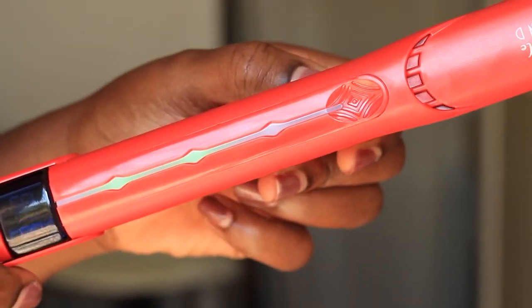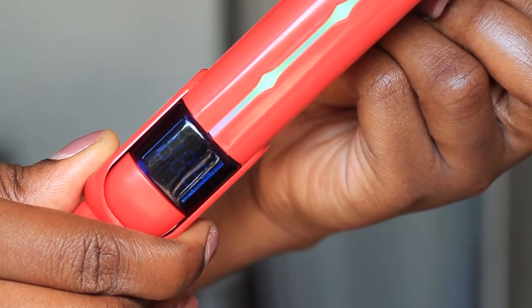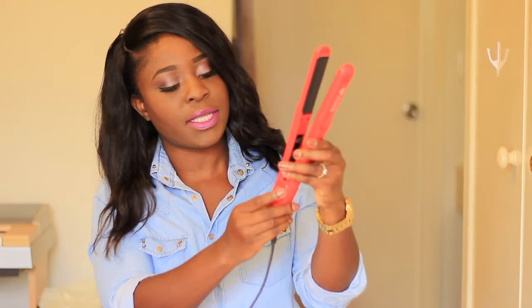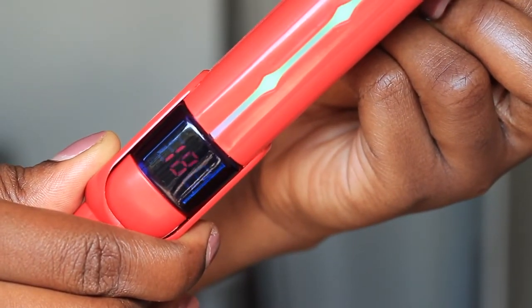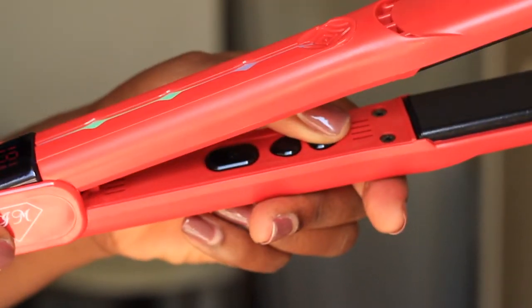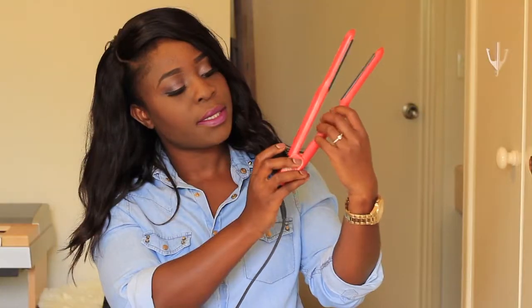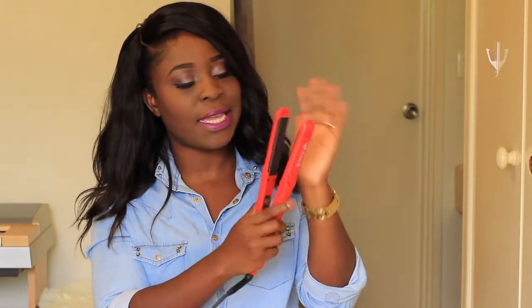It's also got temperature settings at the bottom with arrows on the inside that you can use to change them. It goes as low as 130°C and as high as 230°C. As you increase the heat the green light gets longer, so at the top temperature it's fully green, and as you lower it the light fills less space. From what I can see it heats up really, really quickly.